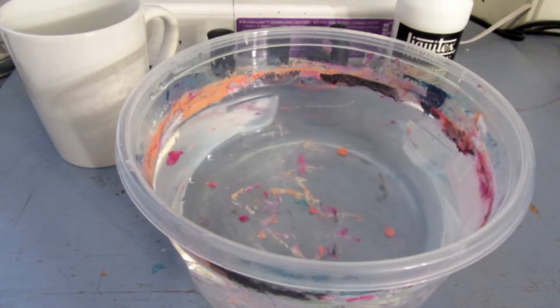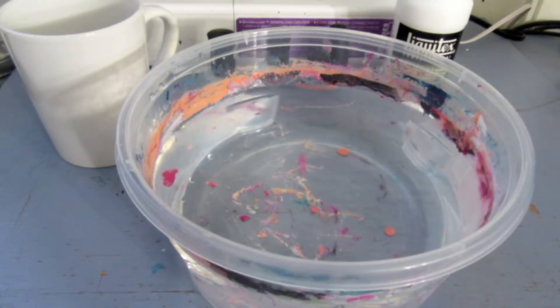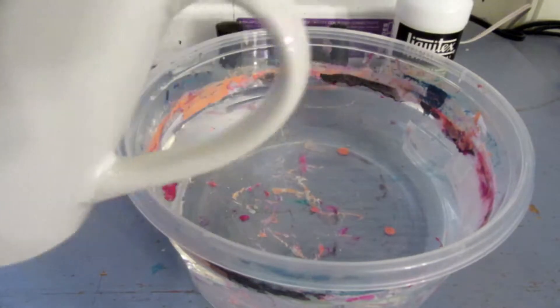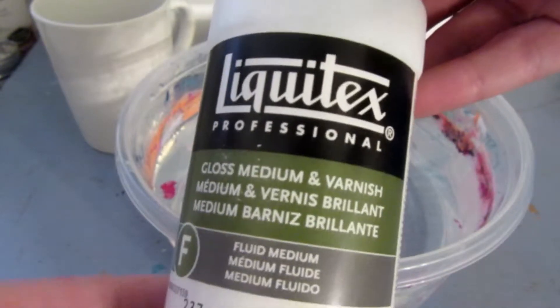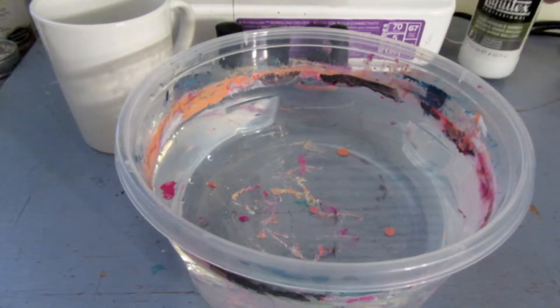So, the materials you're going to need is a bucket with some really warm water. I have just a Tupperware plastic bucket, because the nail polish does stain. You will also need the color choices of nail polish you want to use, the surface you want to decorate — we're doing a mug today — and a sealant so it can be washed without washing off your nail polish.